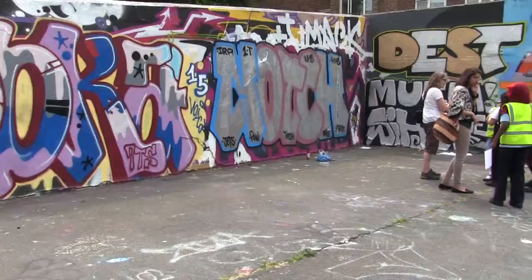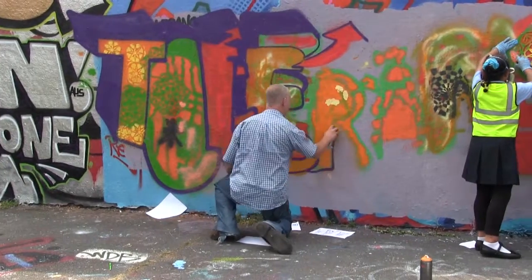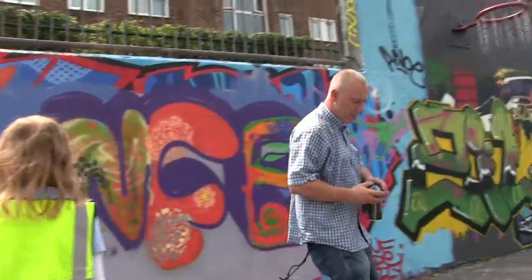We only had an hour session, so it was very basic — just marking out letters, filling them in, then adding some decoration and finishing within the time frame. I'm going to put another tone in — the purple.